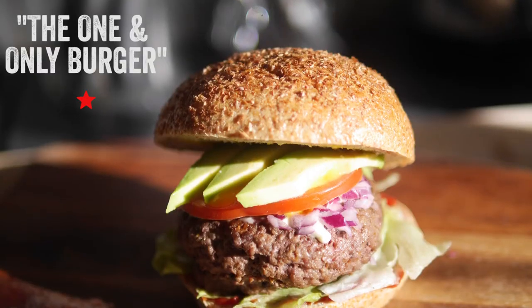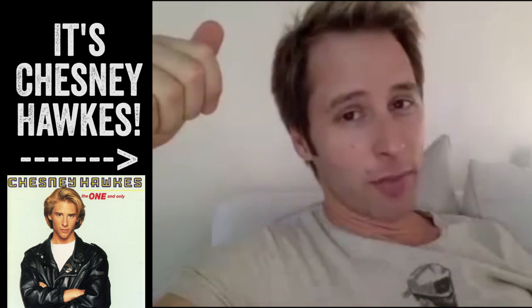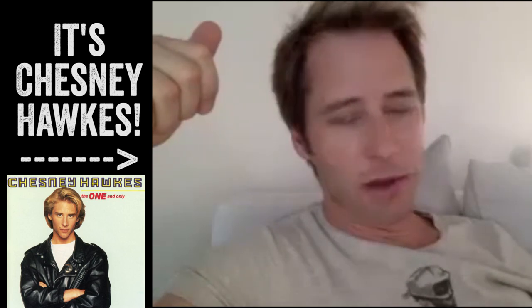Welcome to My Virgin Kitchen, it's Barry here. Let me introduce you to the one and only burger — this is absolutely sensational. I didn't come up with the idea. Check this out: 'Barry, I need you to make a burger for me — the one and only burger. I'm thinking homemade organic beef, lettuce, tomato, raw onions, ketchup, mayo, mustard, and avocado. Make it so, son.'